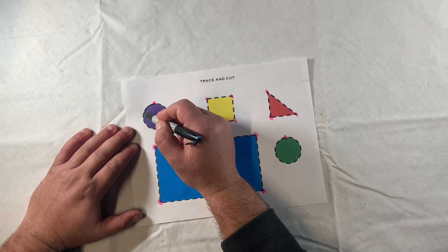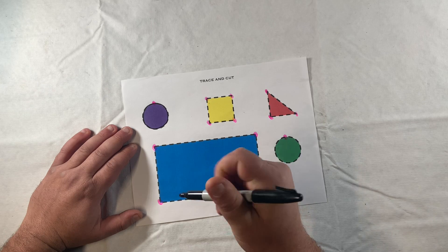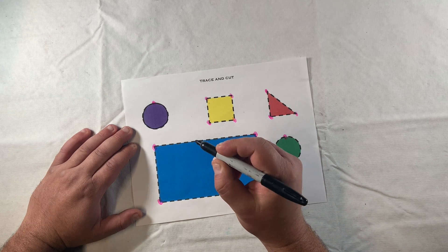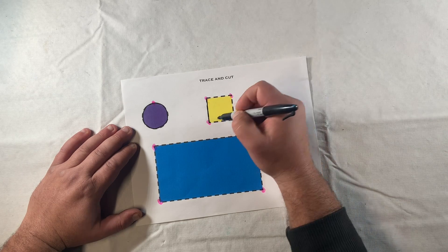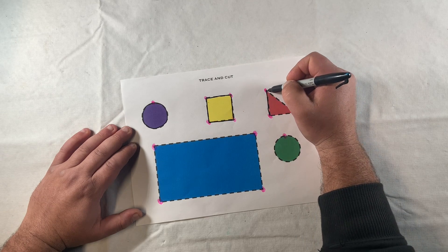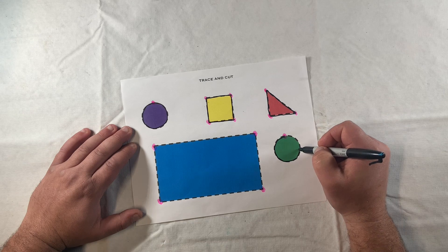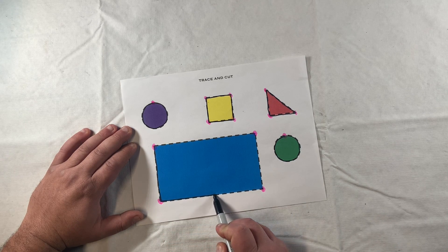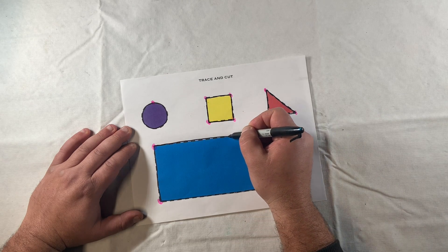We stabilize our forearm with our dominant hand on the table and then go ahead and start tracing around the shapes. You can use a grasp with extended fingers, a lateral tripod grasp, or a dynamic tripod grasp - any of those are fine. The more we work towards this dynamic tripod grasp, the more fine motor skills we'll use. I'm just going to continue tracing along the boundary right along my visual cue - doing it for the triangle, the circle, and then lastly the large rectangle - getting good practice tracing horizontal and vertical lines.